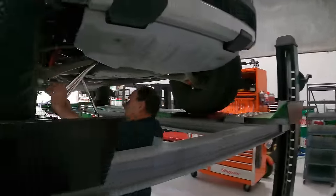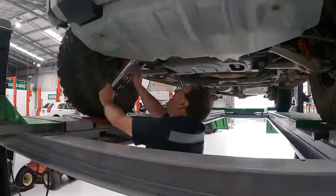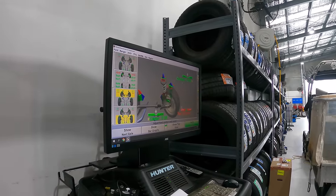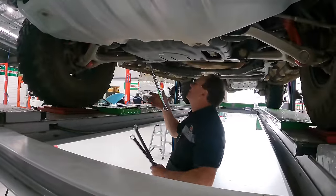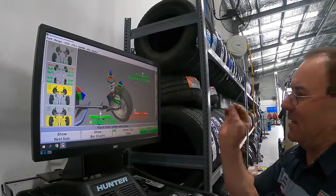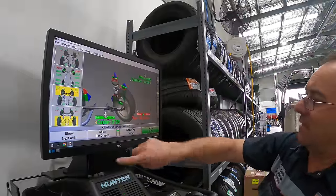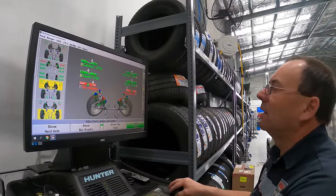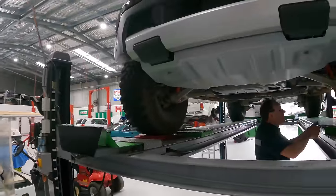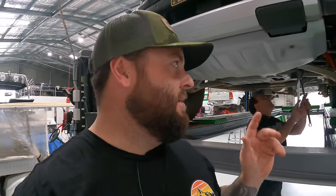Rod is going to do a wheel alignment now because we have increased the front ride height. We'll do a full wheel alignment on the Raptor so the Toyos aren't going to wear out unevenly. The camber is bang on factory — 327, 328, spot on. We'll adjust the toe shortly and do the other camber and caster on the left. With the perch kit, you can get it all back to factory specs, which is great.